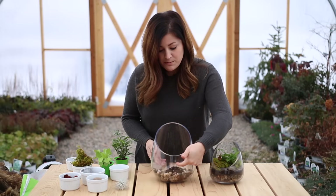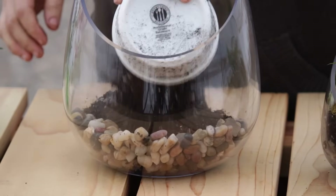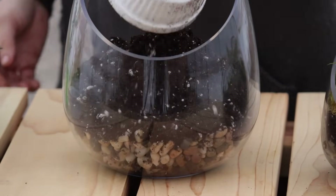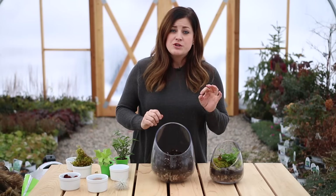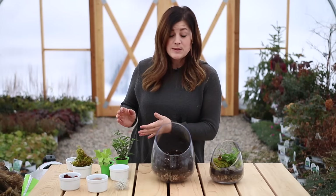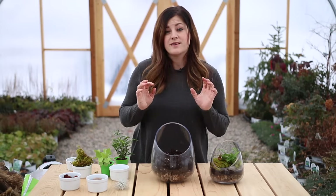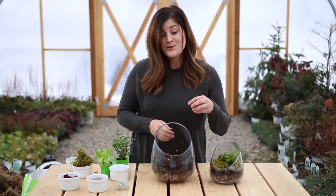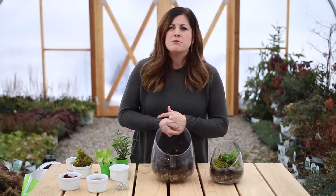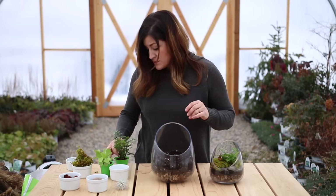So now I'm gonna add my potting soil about up to this level right here — this is the easy part. You also want to keep in mind that you need to use the correct type of soil for the type of plants you're using. In my case these plants just want regular potting soil. But if you're using cactus or succulents you want to make sure to use a soil that's specific to them. They also look really pretty in terrariums but I wanted this for a spot in my house — it's a bright spot but more indirect light, so it wouldn't get enough light for succulents. These plants will be great.